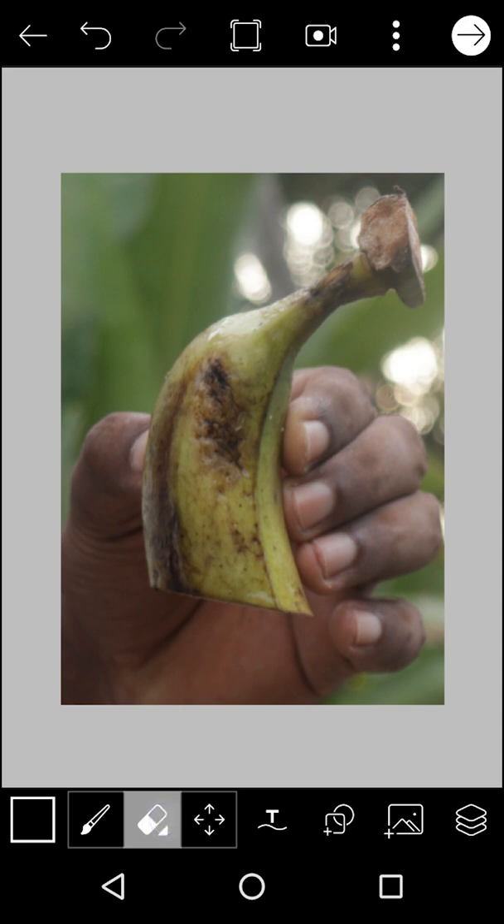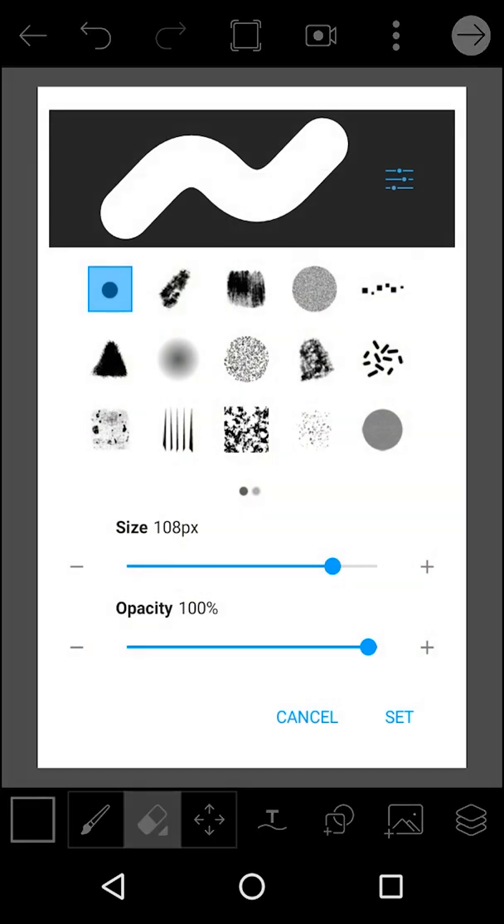I will click the Eraser tool. I will select the Brushes. I will select the Hard Brush. I will select the Accurate Photo. I will select the Soft Brush.